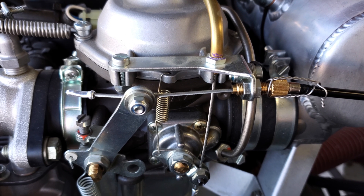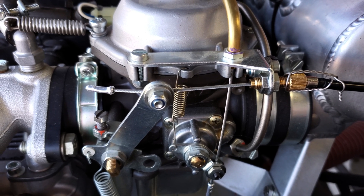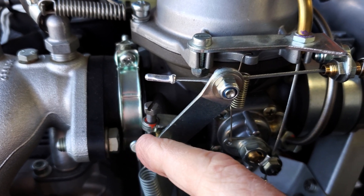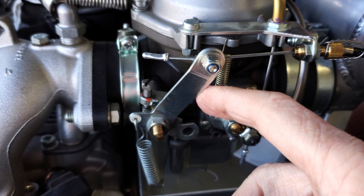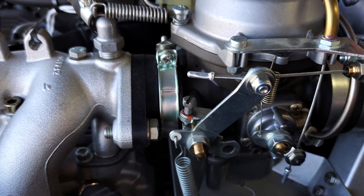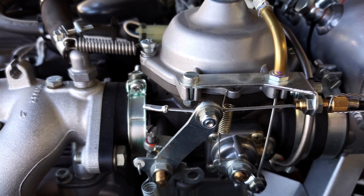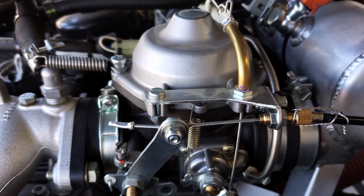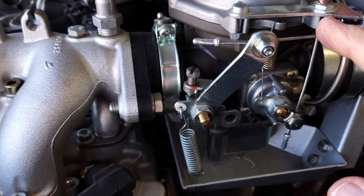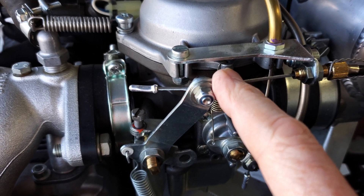Next, operate the throttle in the cockpit — fully open, fully closed — and watch that everything moves at the same rate with the same gaps. You shouldn't have a gap at full throttle, and when you pull it back it'll be up against the idle stop. You'll still have a little bit of pull on the cockpit throttle because the idle stop position in the cockpit comes before the idle stop on the carburetor. The whole purpose is to make sure these cables and levers are moving at the same time, at the same rate, and the same amount.